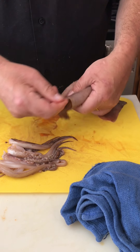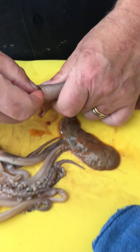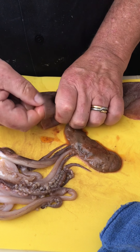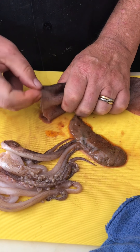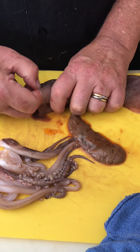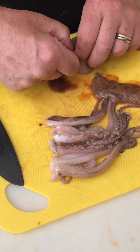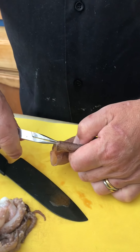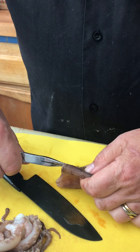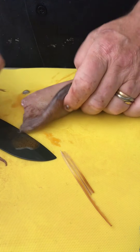Here at the top, you'll notice there's a little pointed bit on the hood, and that point indicates where the quill is. This beast has something of a backbone — it's a transparent piece of cartilage that looks like plastic. And if you're fortunate, you should be able to pull it out. My quill — half of it came out; the other half is still stuck inside. But there we go.